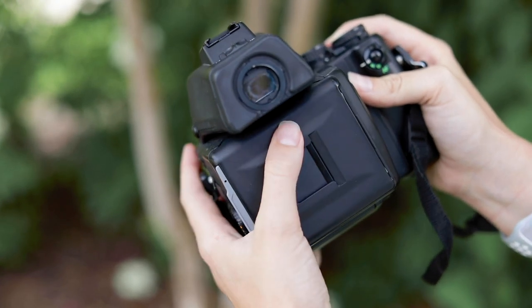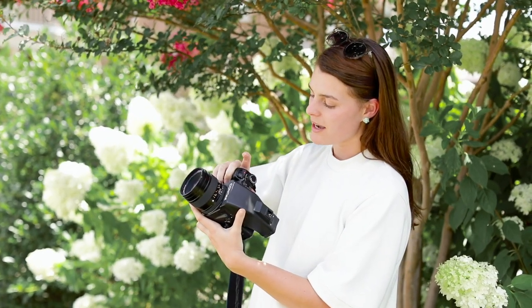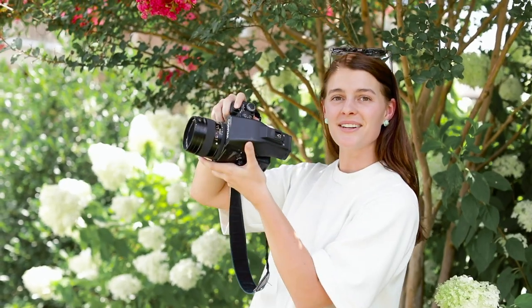Then you'll close the back. The last thing you will do is make sure your camera is on and just kind of hold down the shutter button and you'll hear that little loading sound.